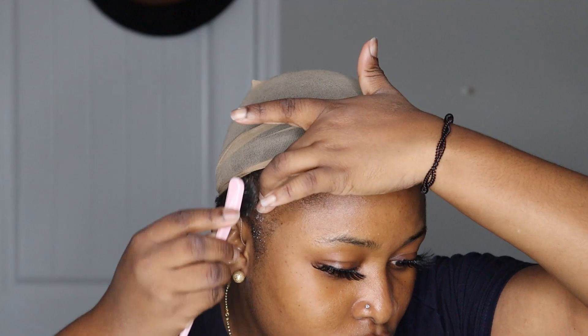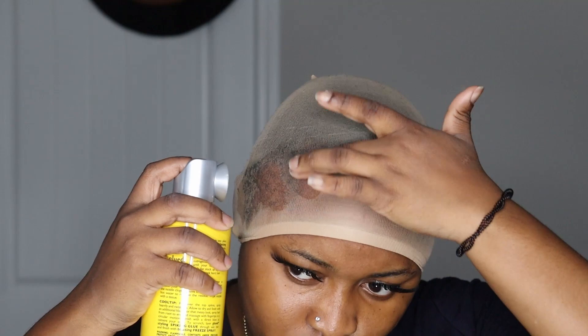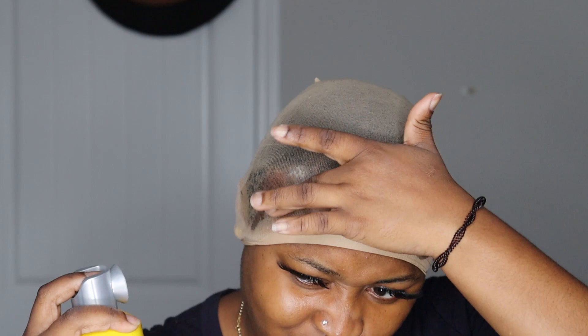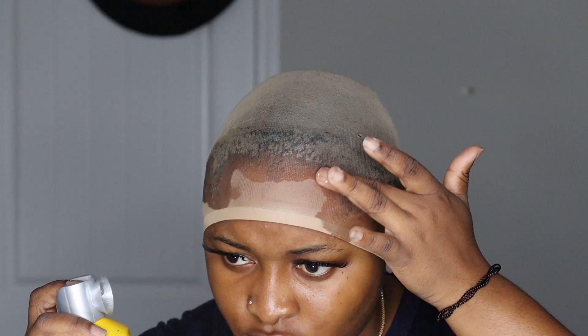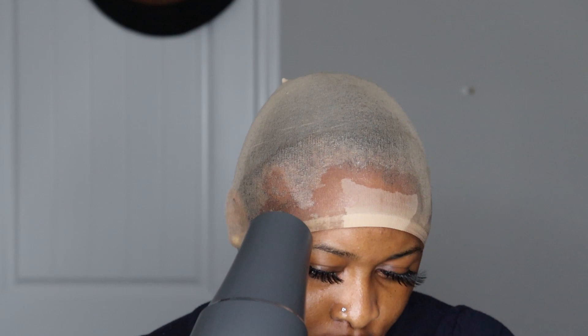Now we're going to do the bald cap method. I'll use Got2b glue to hold my edges in place and smooth them down. After brushing everything back with my hand, I'll use the hair dryer to dry it a little so the hair sits flat. Then I'll put my cap over my head and use the Got2b glue — the regular bald cap method that everybody does.